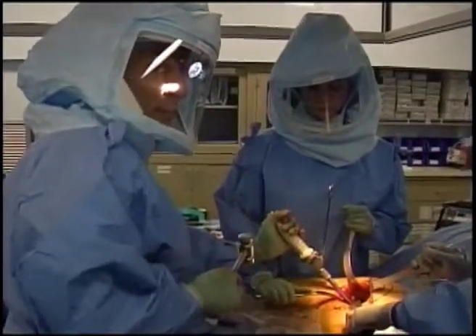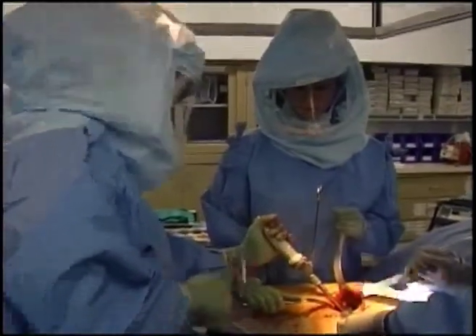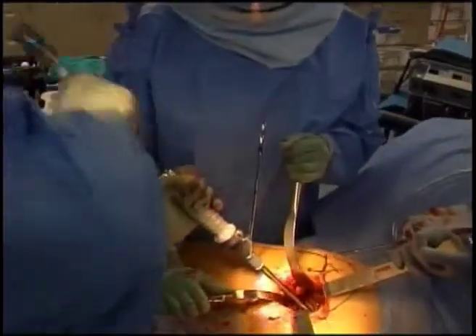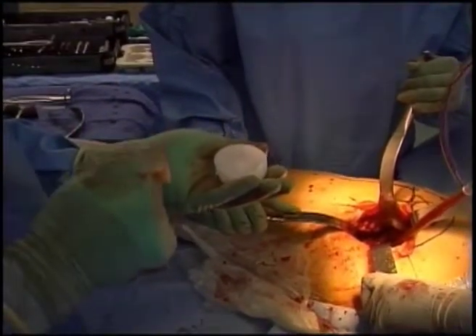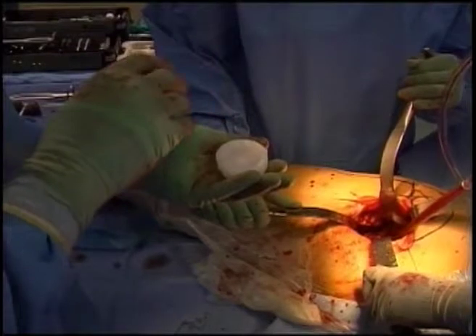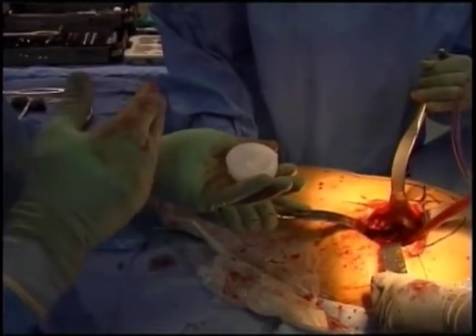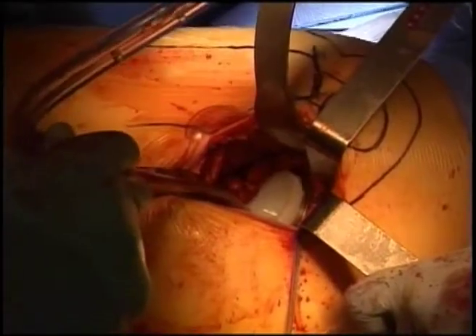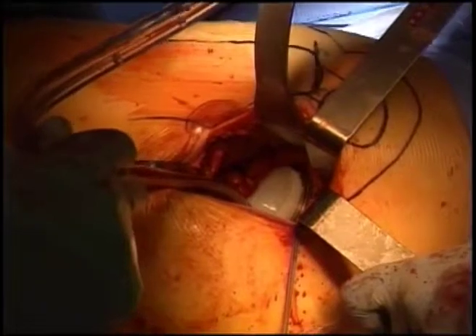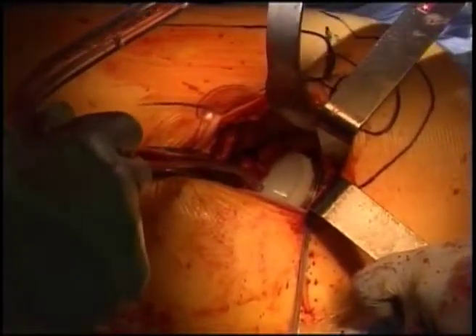Once the cup is positioned appropriately, it's impacted into place in the patient's bone. This is the plastic liner that inserts into that metal shell. It is on this plastic liner that the ball of the new hip replacement will glide to provide motion and pain relief for the patient. This is a look at the final shell and polyethylene or plastic liner in place, ready to accept the hip replacement.